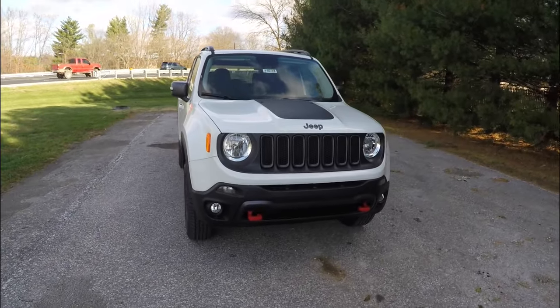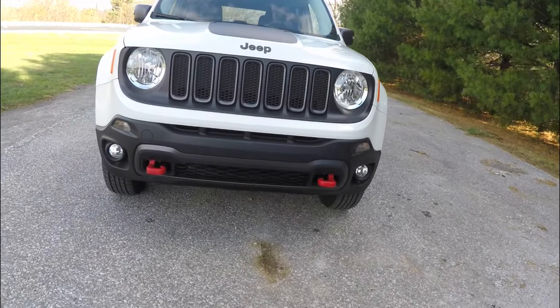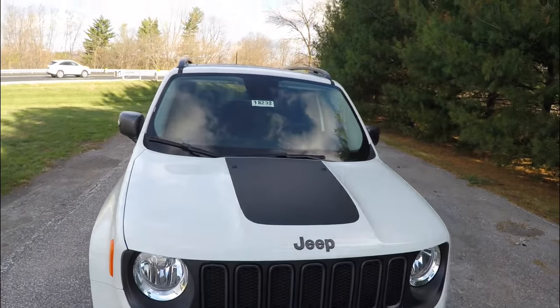Up front, there is a matte black grille and bumper with the red tow hooks, and also the black hood decal.